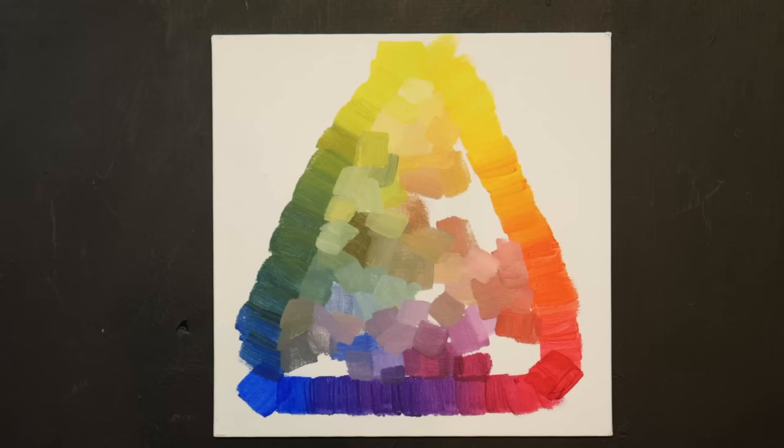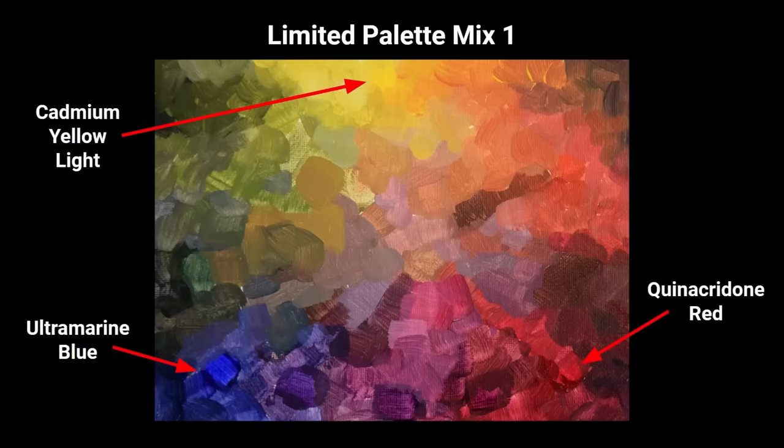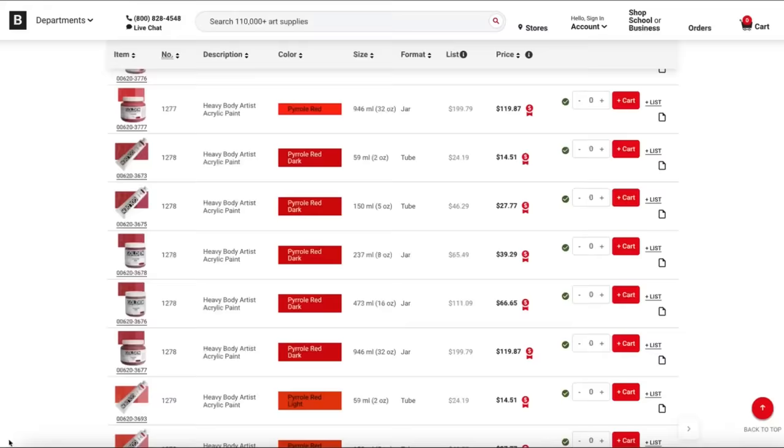While acrylics are less expensive than oil paints, it's still great to get the most for your money. You really don't need that many colors. I recommend simply purchasing a yellow, a red, and a blue, plus white and black. With those few pigments, you can create almost any color you want.